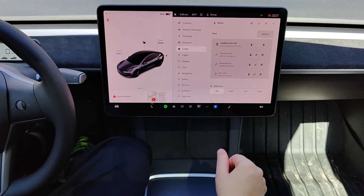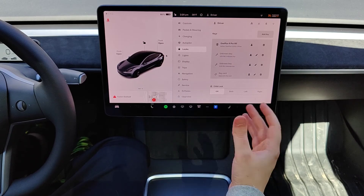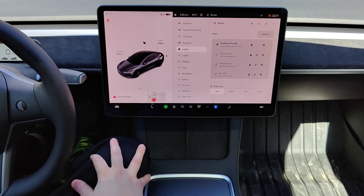So I hope this quick tutorial was helpful walking you through the steps on how you pair a new keycard to your Tesla vehicle. I appreciate you guys stopping by. Consider subscribing to the YouTube channel and I'll catch you back here next time.